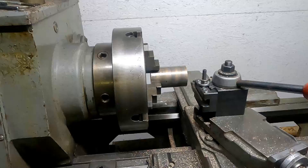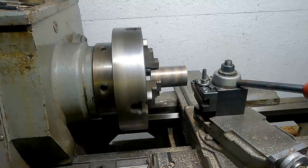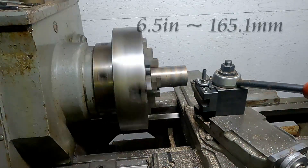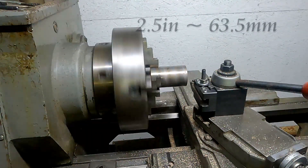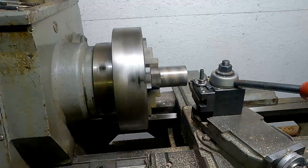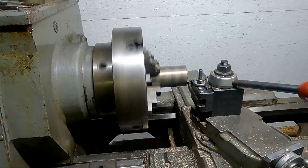Here's the setup in the lathe: the 4-jaw chuck and the bearing bronze blank that I bought. This stuff is also very expensive — this 6.5-inch long piece that is 2.5 inches in diameter was about $120 US before shipping. I'll be using about two-thirds of this for the two-bushing set.